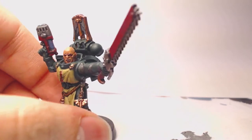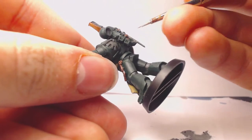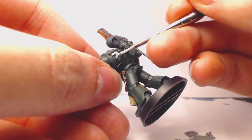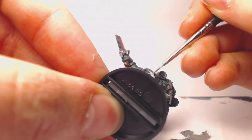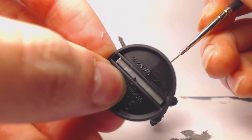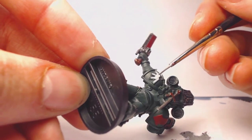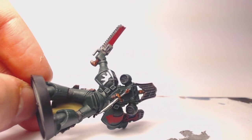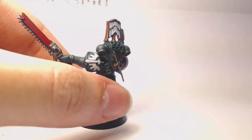The next step is to paint the white areas — mainly the chapter symbol and the wings on the power pack. We're going to use Ulthuan Grey for that, and you really want this paint watered down for full control, because if you're not careful it will be very hard to cover back up with other colors. You'll need multiple layers since you're painting a thin white over a darker color, so take your time.